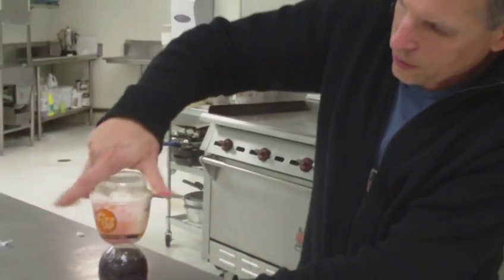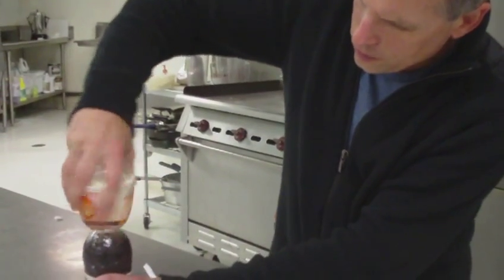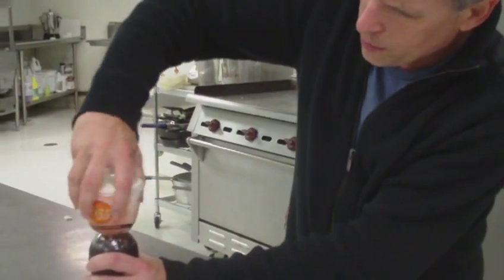Basically, screw it onto the bottle. Make sure it's real tight so it doesn't go all over the place.